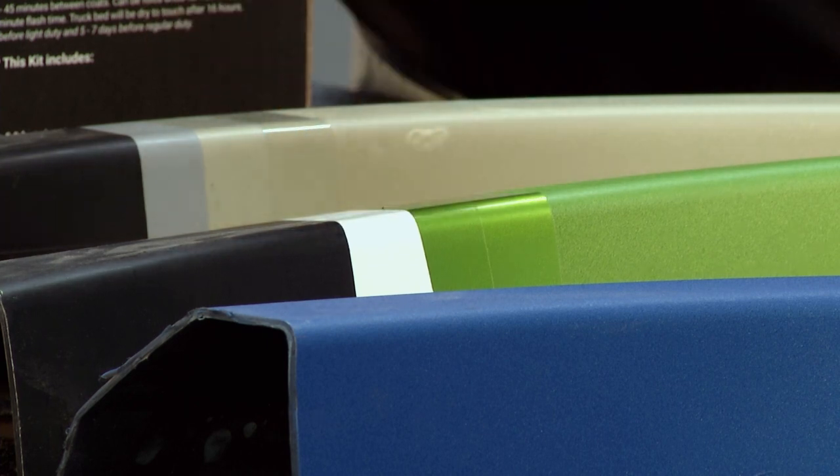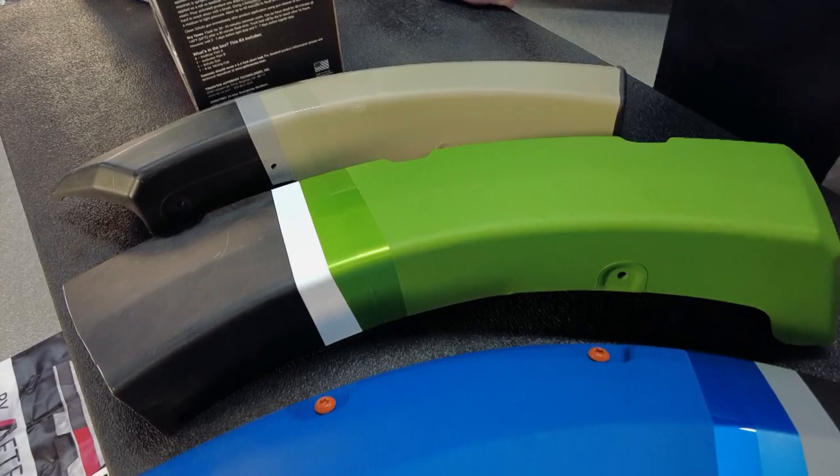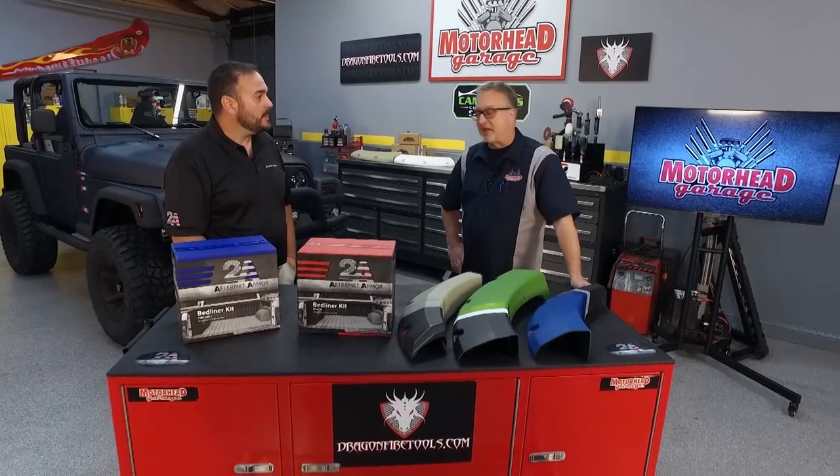Obviously it's not going to be a shiny clear because it's a texture coat, but you can get any of the colors that you want. So this blue is on a lot of the newer Chevy or Ford trucks — you can see it right there and it looks fantastic.